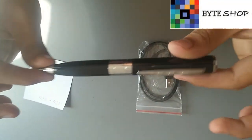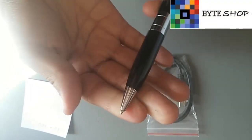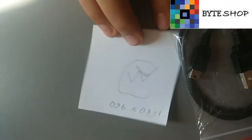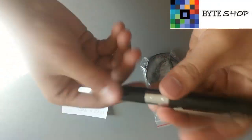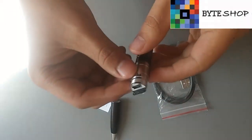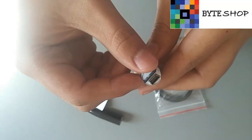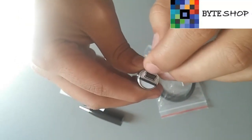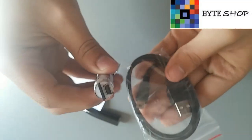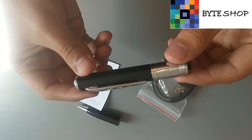Lo que tenemos aquí es el puntero — con esto podemos escribir. Lo cerramos y aquí tenemos la ranura de la memoria micro SD, que soporta memorias de hasta 32 GB. Aquí tenemos el cargador; podemos cargarlo con su cable que viene incluido, se conecta al eliminador de nuestro celular y listo, se carga.